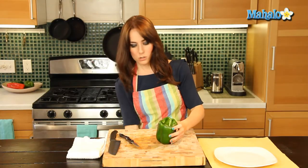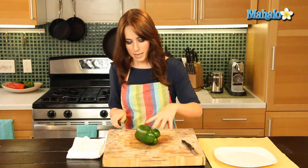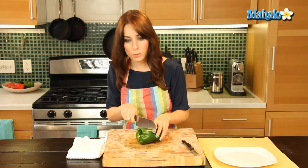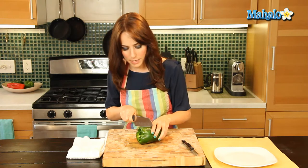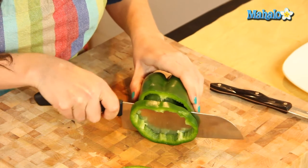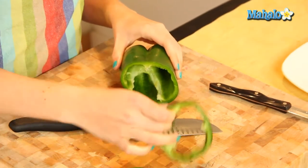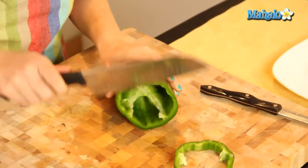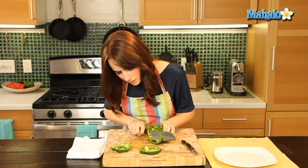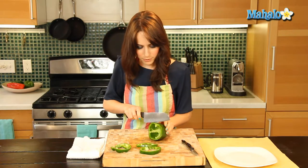Gorgeous. Now we're going to take our chef's knife and we are just going to cut this way, and we're going to cut all the way through. So however large you would like your rings, you're going to give it enough space and cut all the way through. Lovely little ring. And you can do it thinner if you want. Just guide it through. Perfect.